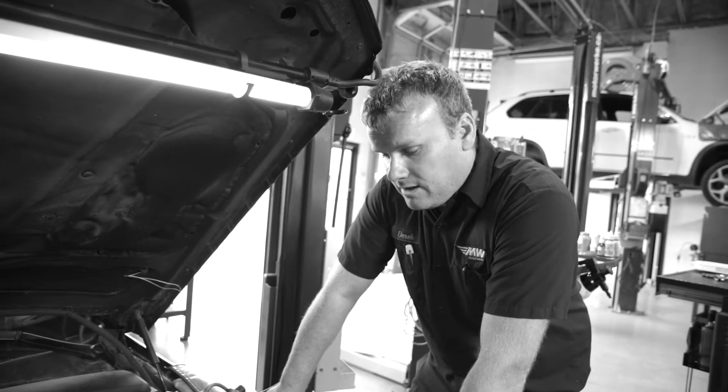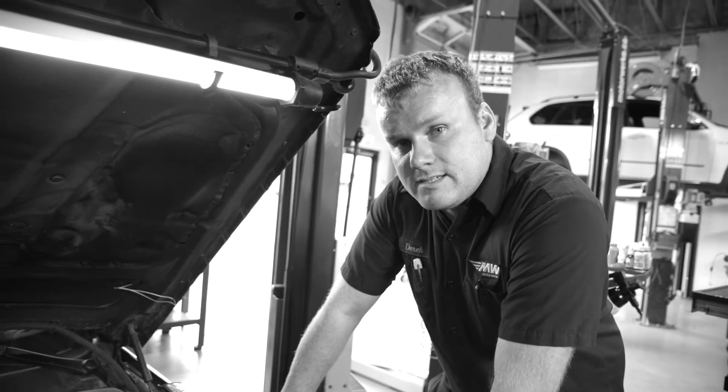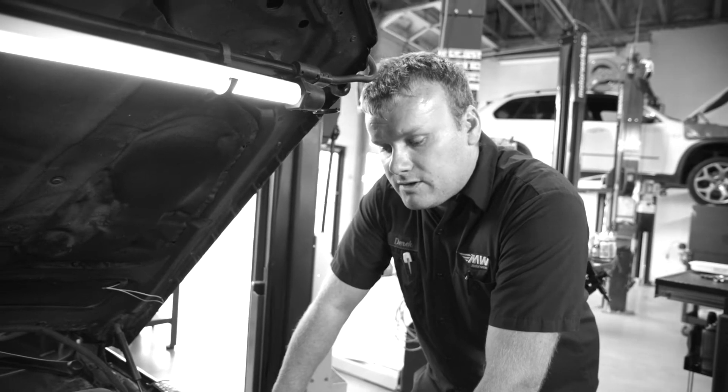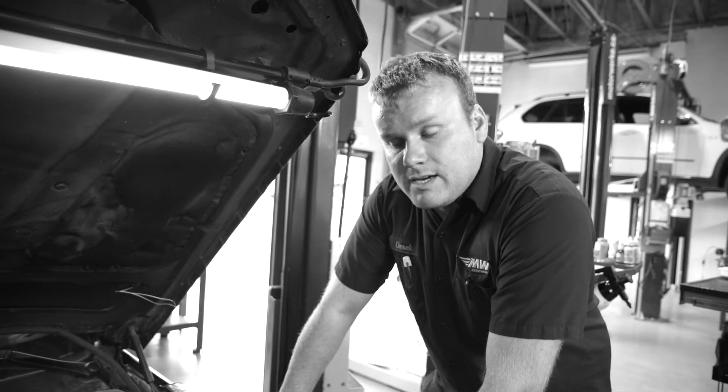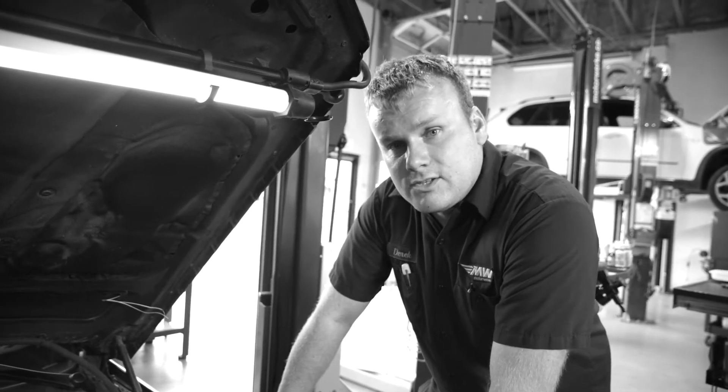A compression test is done basically to determine if there's any worn parts in the engine — i.e. piston rings, exhaust or intake valves, valve guides, or even a crack in the cylinder head that could cause drivability issues.